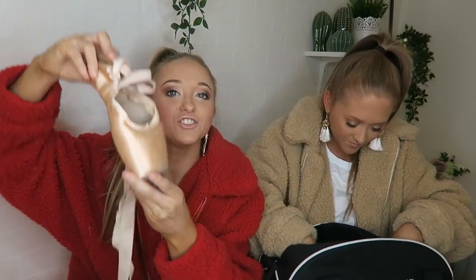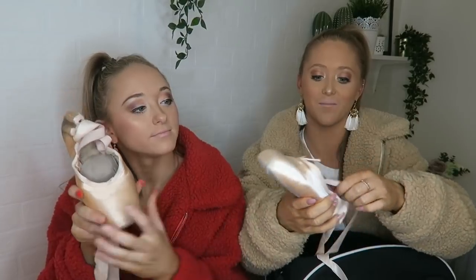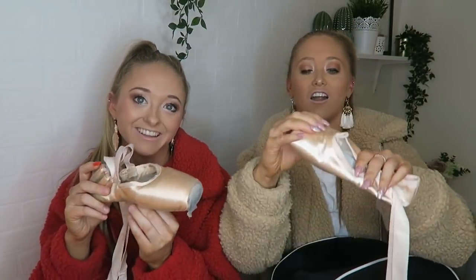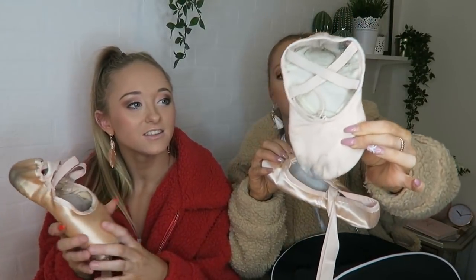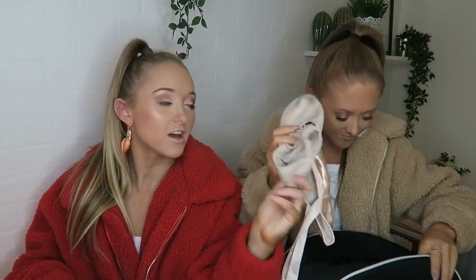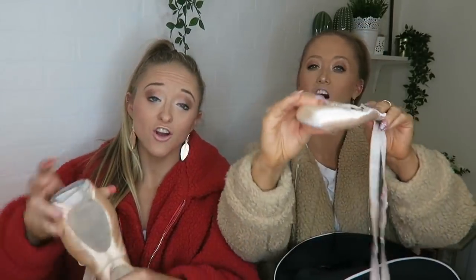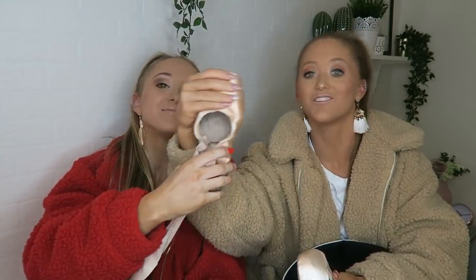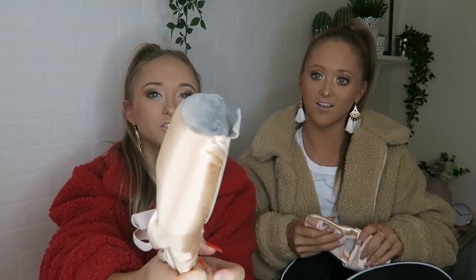Next we have another dance shoe — this is a demi pointe shoe if you've never seen one. We have to wear these for our major ballet exams, which is tricky because no one likes demi points — they are a lot harder than a normal ballet shoe and you have to work them in like a pointe shoe. So you start off with a ballet shoe, then you move up to a demi point which is a lot harder and firmer, and then you have a full block so that you can actually dance on your toes with pointe shoes.